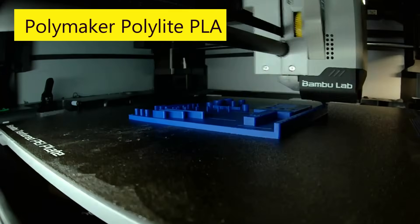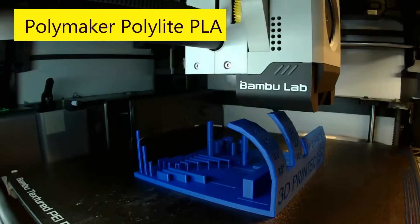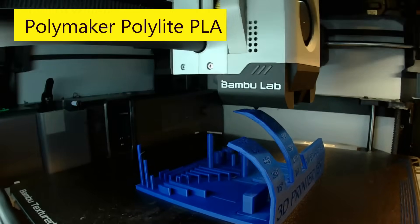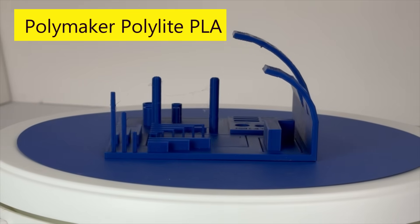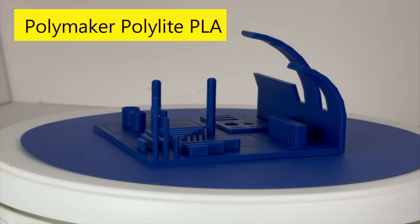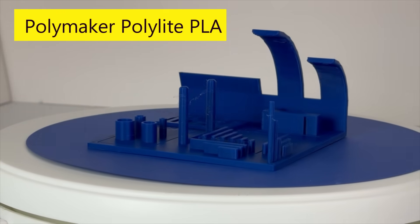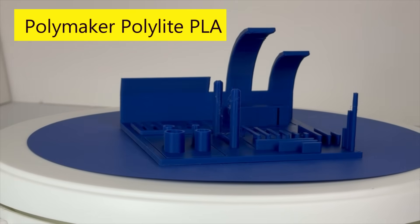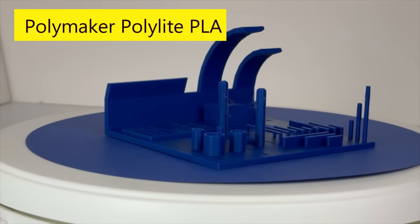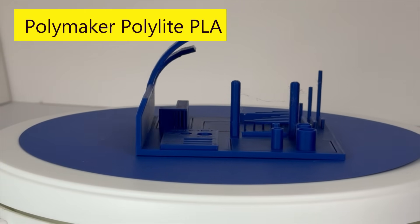Next, I used Polymaker's blue-colored Polylight PLA. I used Bamboo Studio's Polylight PLA slicer setting. The overhang test results were excellent because it successfully printed all the way to 80 degrees, but otherwise it looked just like the other filaments I had already covered. The cylinder diameters and rectangular lengths are in a table to follow. Bridging overall looked excellent, similar to the Bamboo Lab filament. It did have a few stringers.